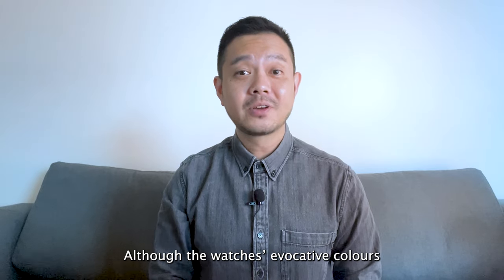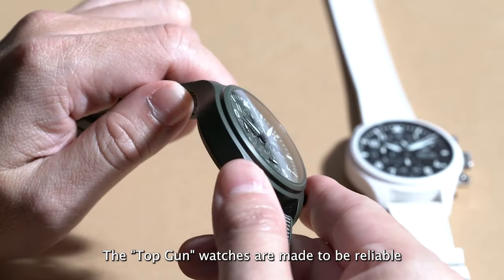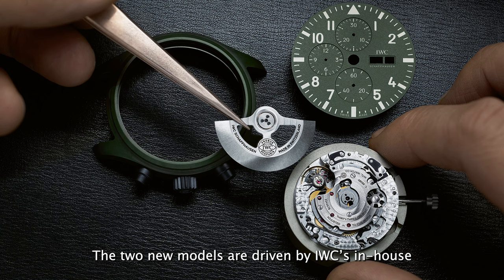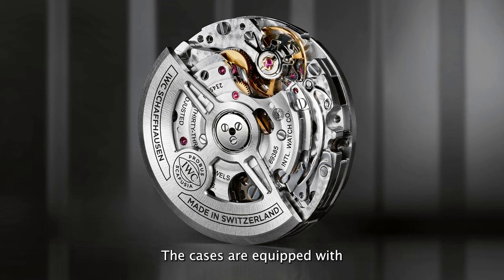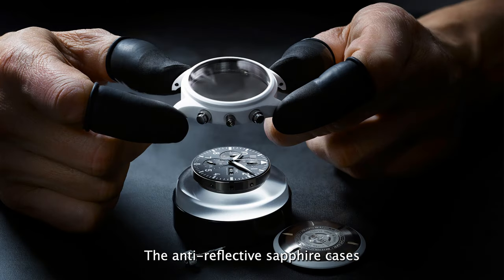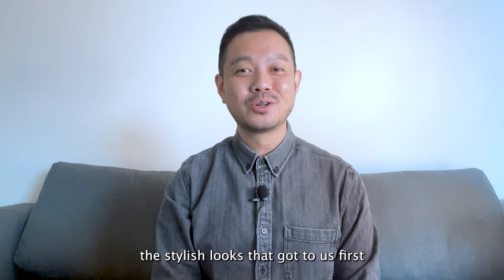Although the watches' evocative colours take the spotlight, we have to talk about their impressive technical features. The Top Gun watches are made to be reliable, readable and robust, tested by fighter pilots themselves. The two new models are driven by IWC's in-house automatic calibre 69380, a high performance column wheel chronograph movement. The cases are equipped with soft iron inner housing to protect the movements from the effects of magnetic fields, and the sapphire cases are specially secured to withstand sudden changes in air pressure.